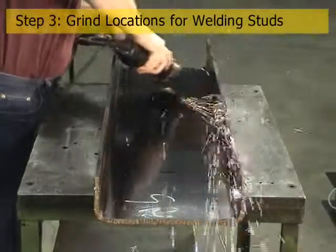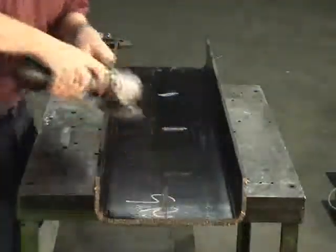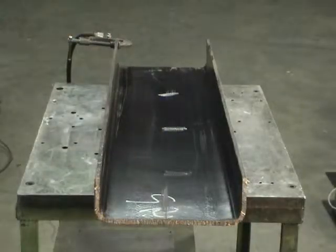With the old style process, the locations for the weld studs also needed to be free of paint to achieve a good weld. Again, this paint removal is accomplished with grinding.